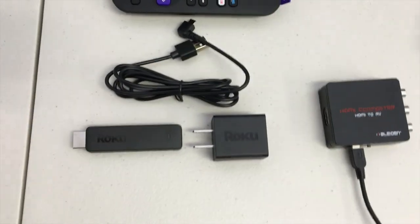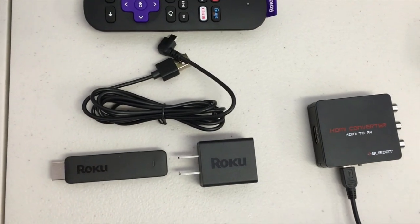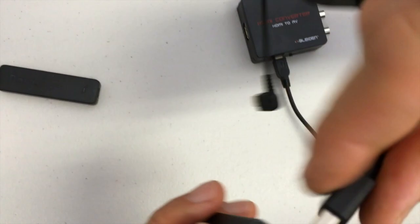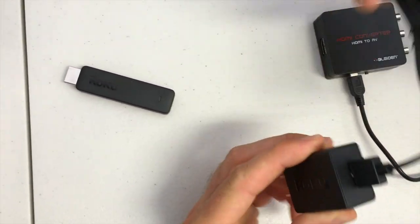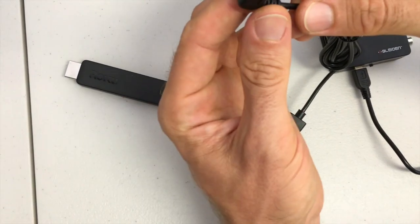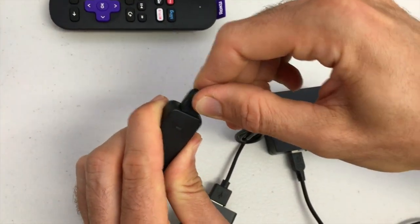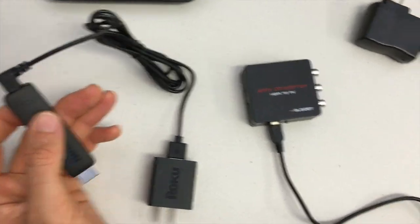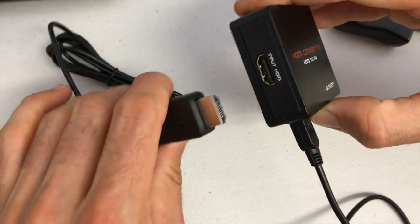Now begin setup of the Roku streaming stick. Plug the USB cable into the power adapter that came with the Roku — it only goes one way. The other end of that cable plugs into the side of the Roku stick. Then, the HDMI port on the Roku stick plugs into the Blyden adapter — again, only works one way.